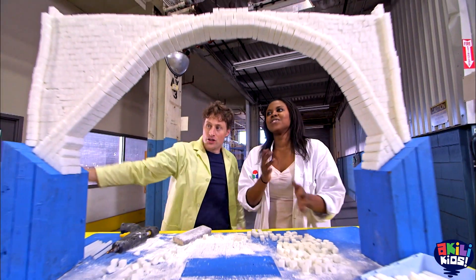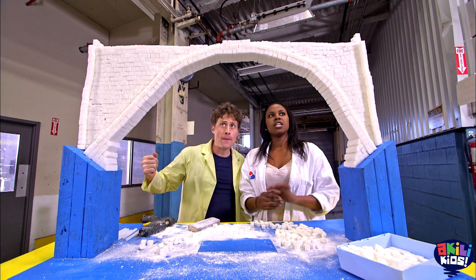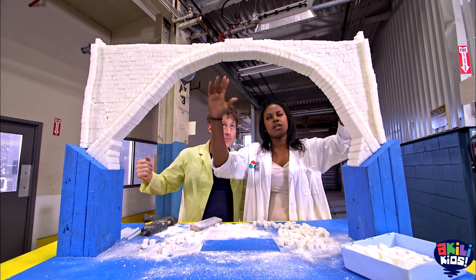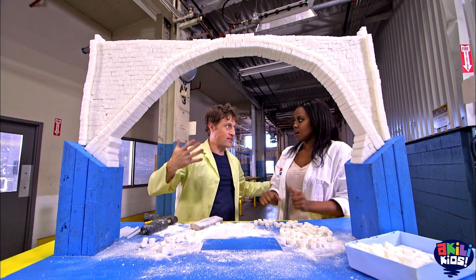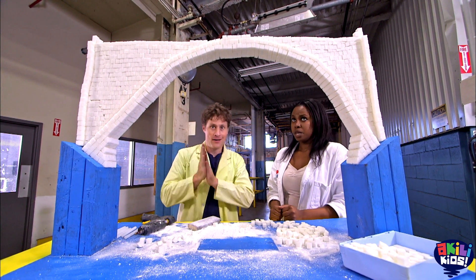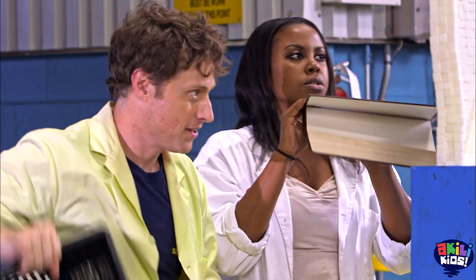Giant sugar cube bridge — so do you think it'll hold some weight? I think it definitely should, because right now we have a perfect arch and the weight is being distributed to the sides of the base. So we can put weight on there? We can definitely put some weight. Let's start with one and see how it goes.